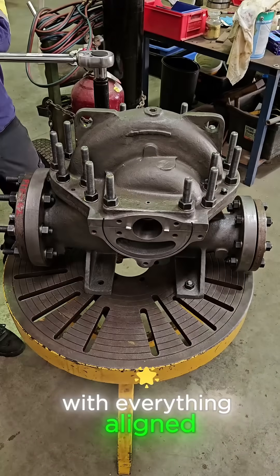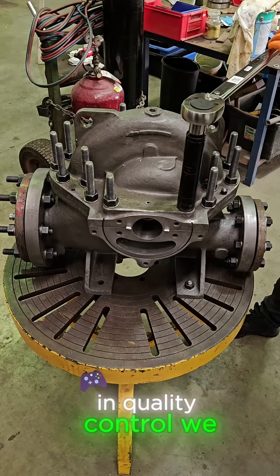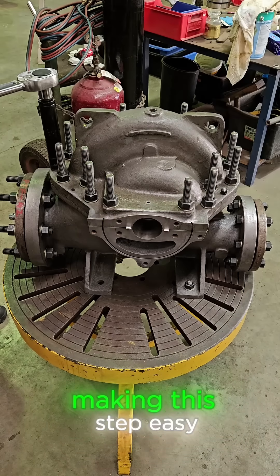With everything aligned, I fasten the blanking flanges and start torquing the top bolts down. In quality control we test every single thread, making this step easy.